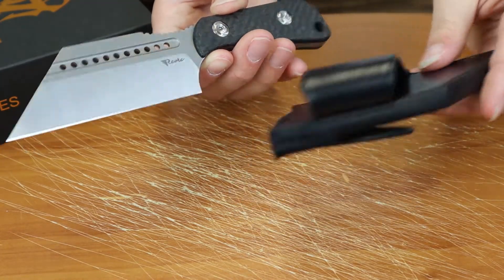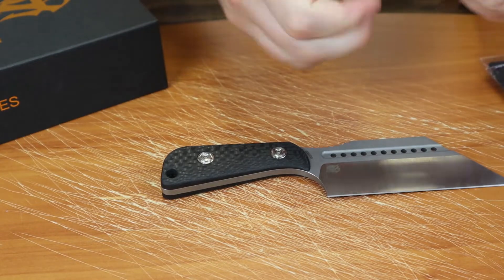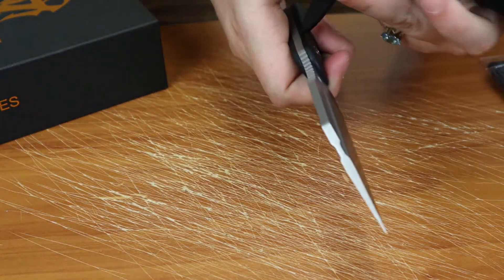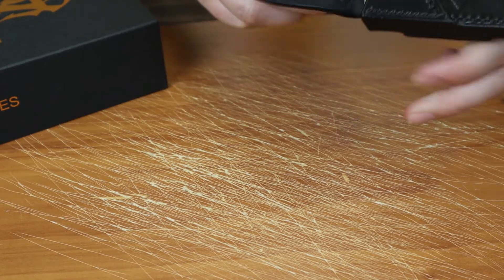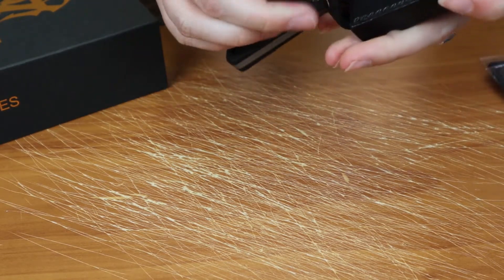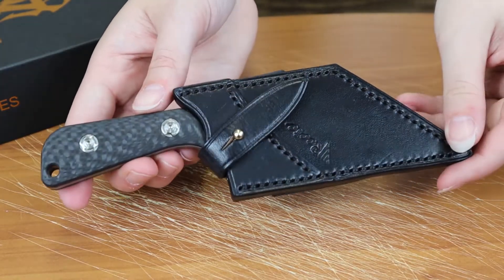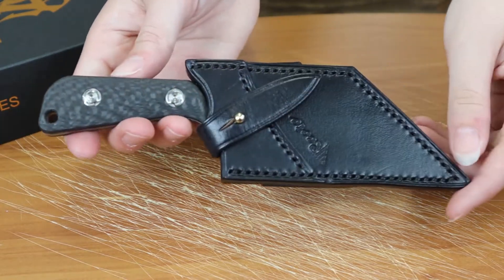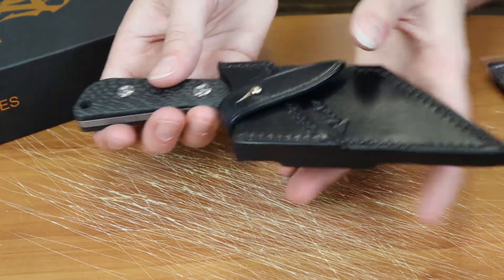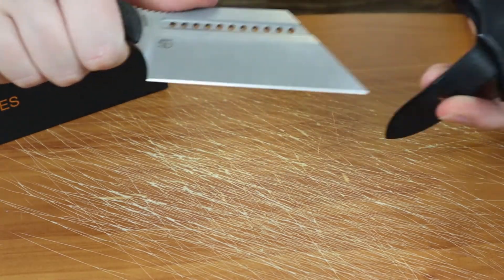It comes with a black leather belt sheath, and I'll show you what it looks like. You have to be a little careful with this one — I do think they could have granted just a touch more space to slide the blade in. But I'm pretty sure this is just a collectible since it is a limited edition Reate. You can still use it if you want to, and they do give you the sheath for that.